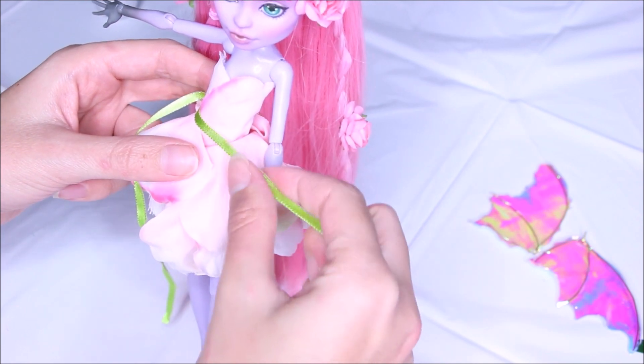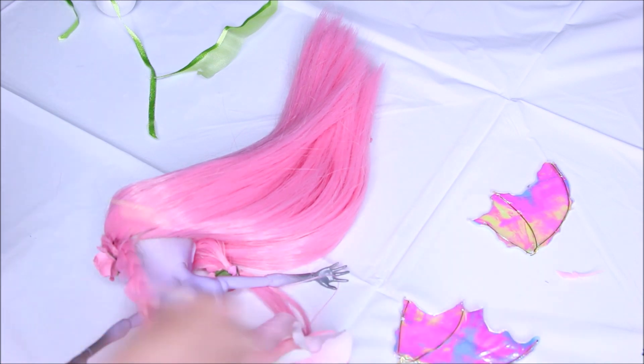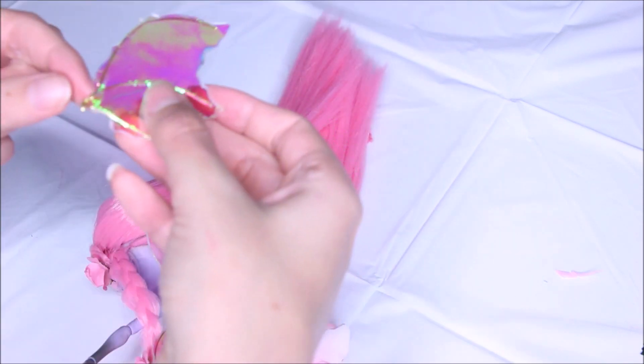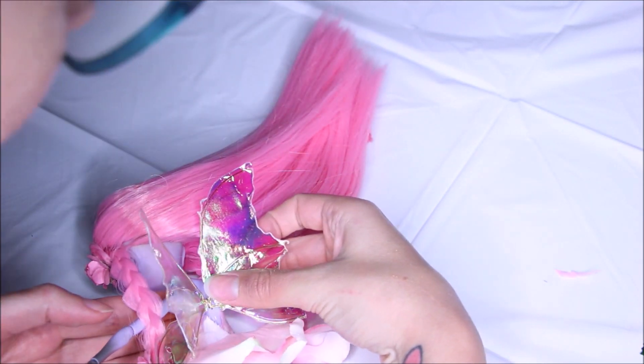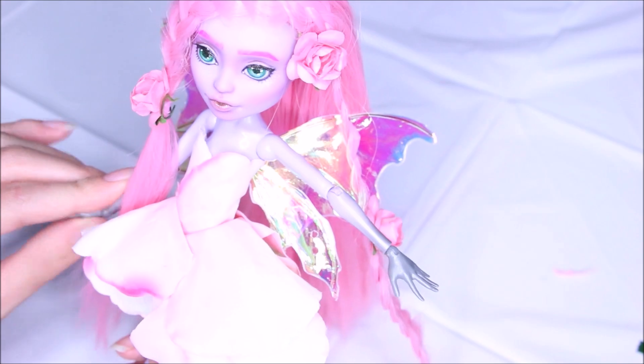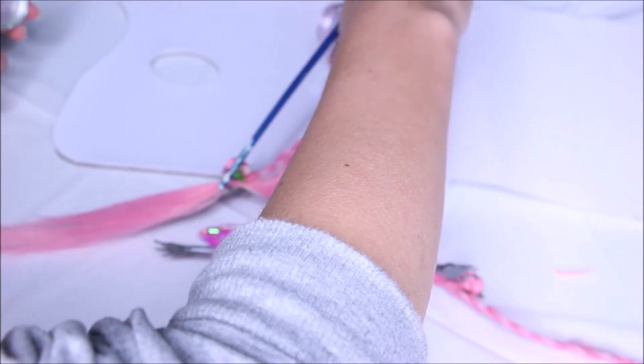The flower I just added I ended up moving and putting it over the hair tie so you won't be able to see it. I was just testing whether I wanted to add a belt and then decided not to. Now I'm putting the wings back on.